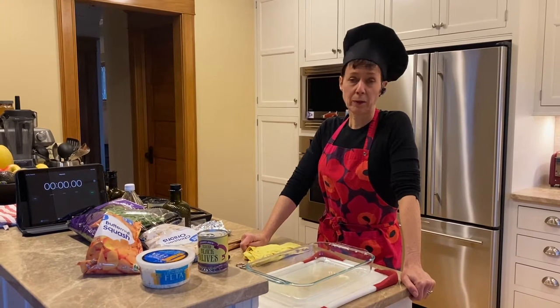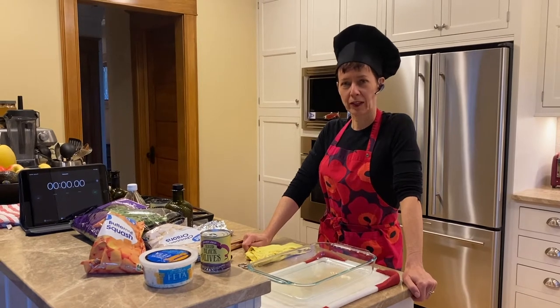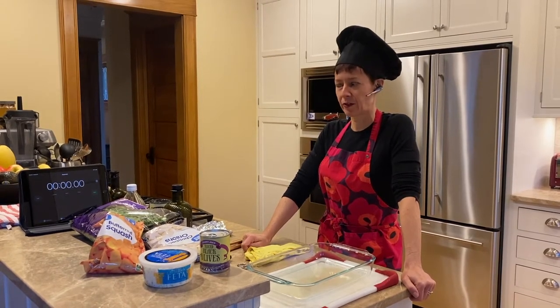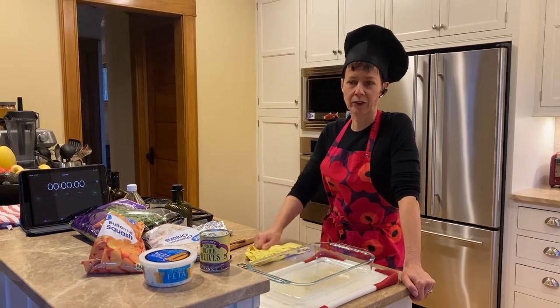So three basic rules in The Lazy Kitchen. Number one: lazy. No prep, no cuts, minimum prep time under 10 minutes, no cleanup — the best part. We're going to do everything in the dish.